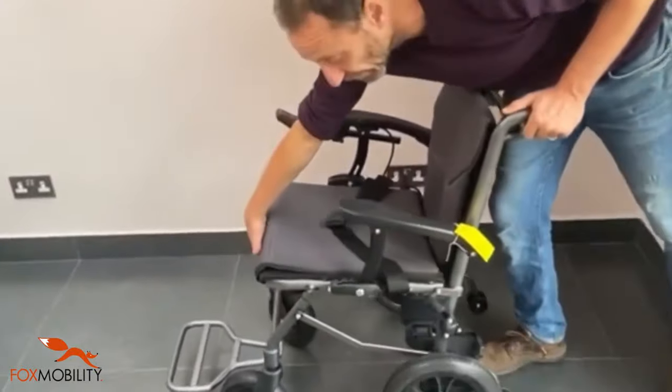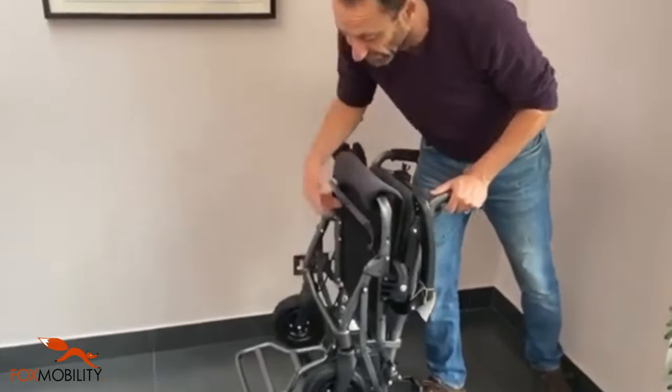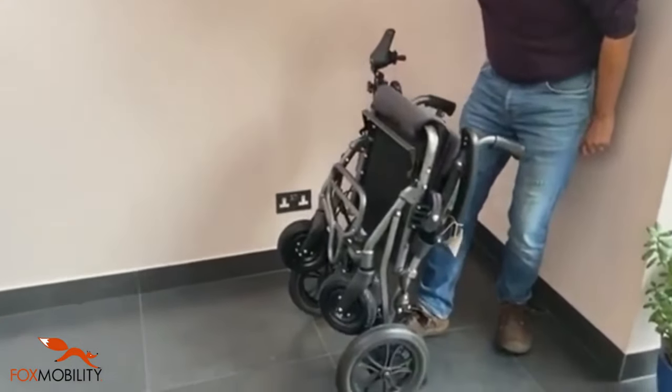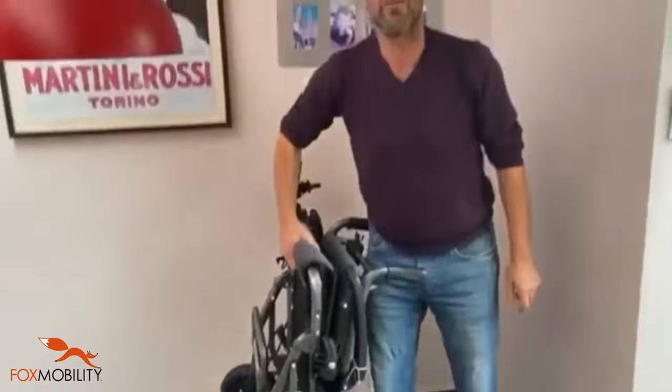Very easy to fold up — all you do is like so, bring that up like so. You have got anti-tip so you can stand it up nicely. That is the 14 kilo power chair. Thank you.